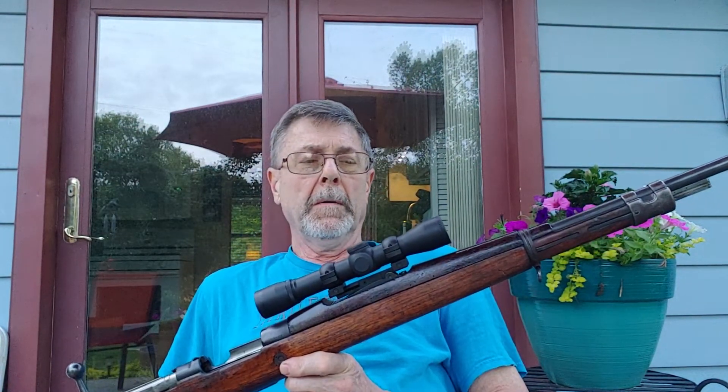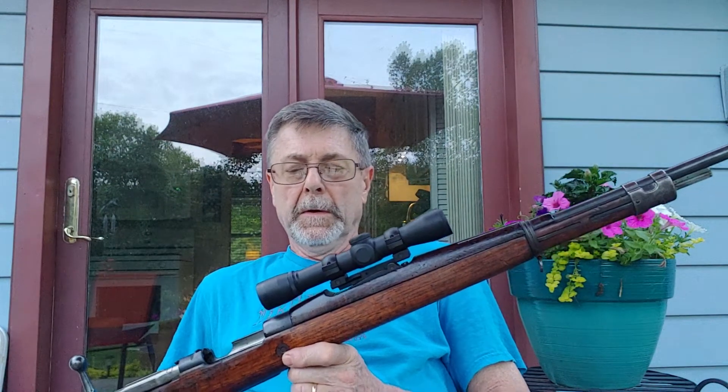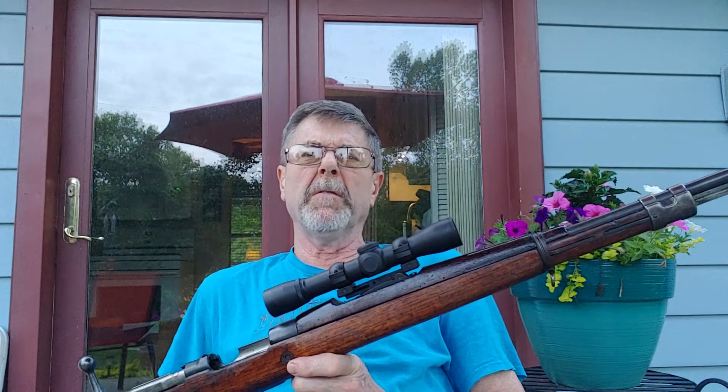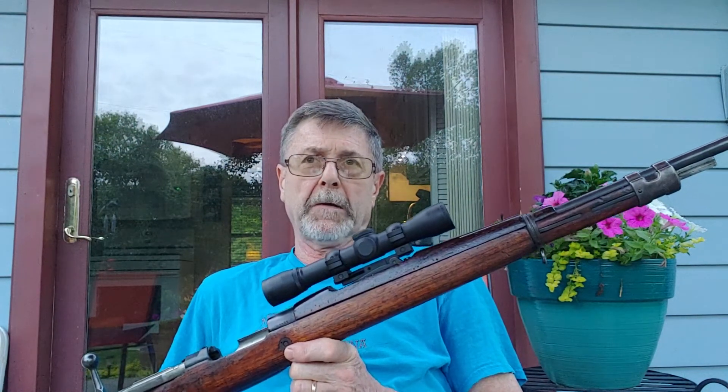Where I hunt, I'm on private land, so it's legal to use this rifle. It's a small woods surrounded by farmland, but my maximum distance from my deer stand to the property line is about 150 yards.